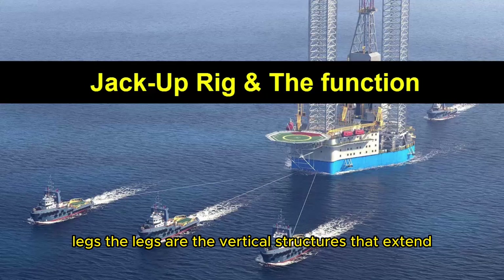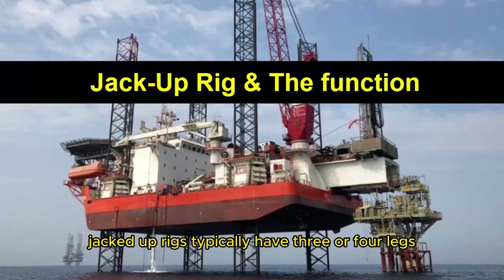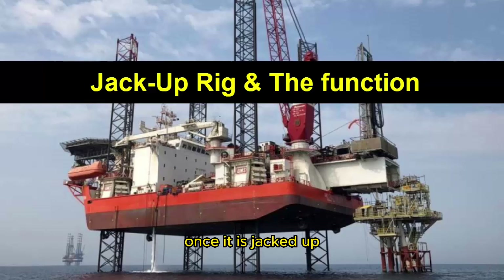Legs: The legs are the vertical structures that extend from the hull to the seafloor. Jack-up rigs typically have three or four legs. These legs are usually tubular and hollow, and are used to support the weight of the rig once it is jacked up.